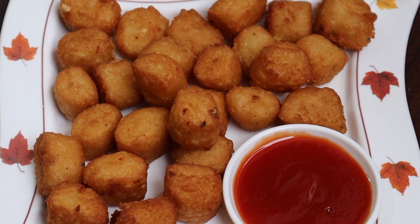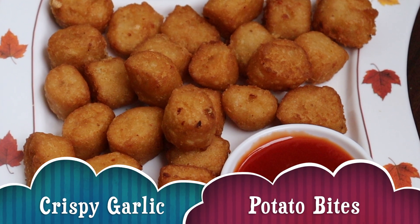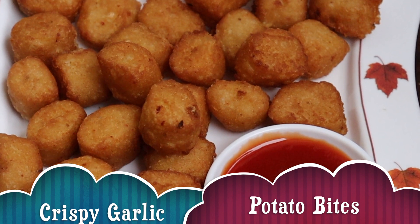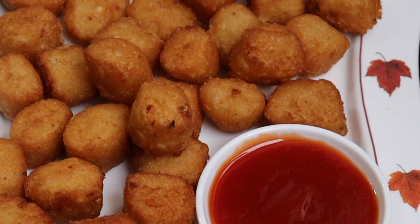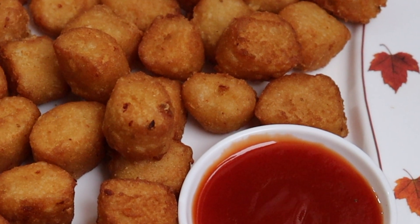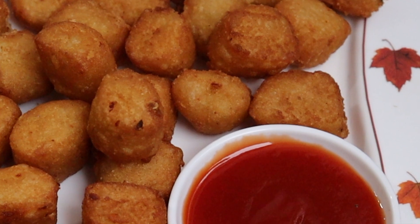Now put the crispy potato bites and try this recipe. Friends, please comment on this recipe. Please like, share and subscribe.